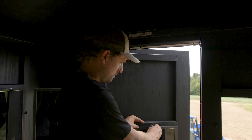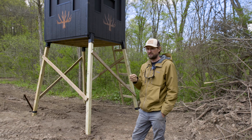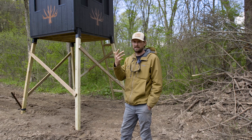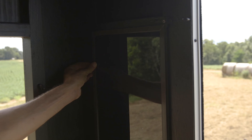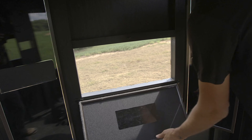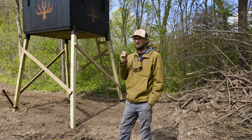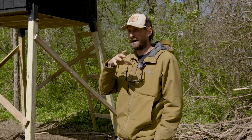The windows in these blinds are glass with a metal frame. Glass is rigid — you'll notice in a lot of blinds there are tons of latches, and that's because you need tons of latches with plexiglass in order to seal it against the seal. With this glass, just one pressure point will hold the whole window tight against the weather stripping. The weather stripping has evolved for us over the years. We used to use foam weather stripping, but you'd have to get in the blind and open the window and exercise it, otherwise it'll click and pop.